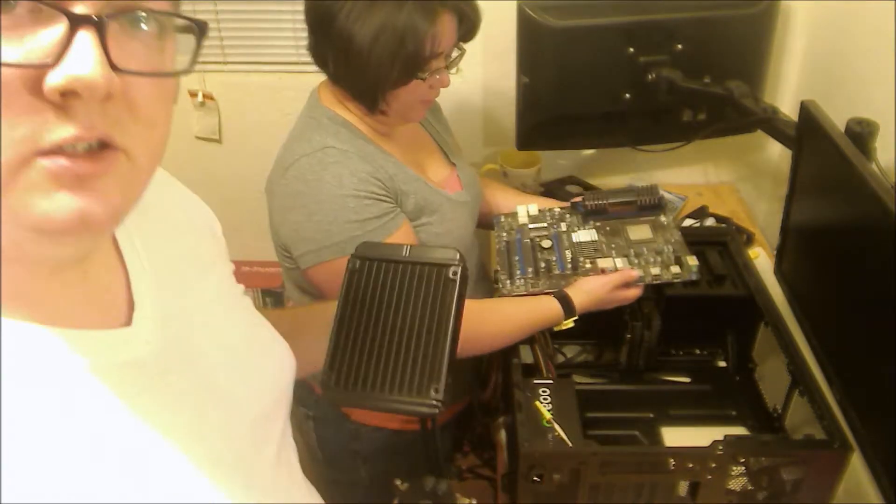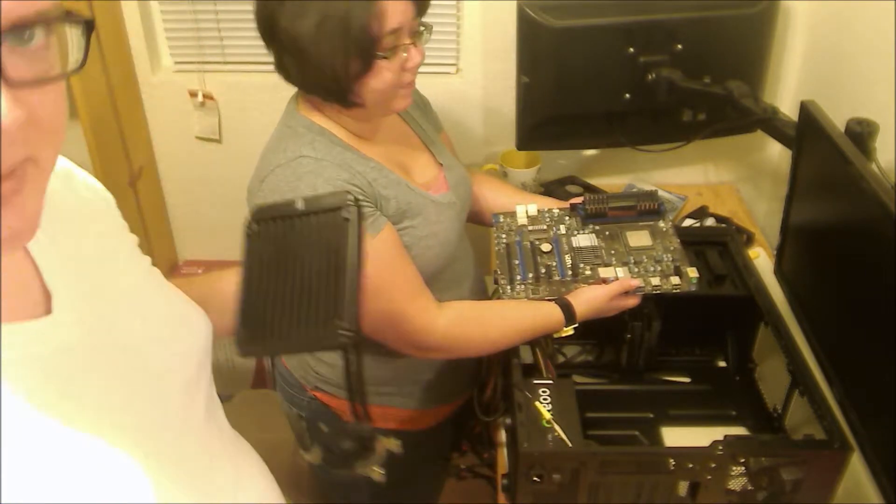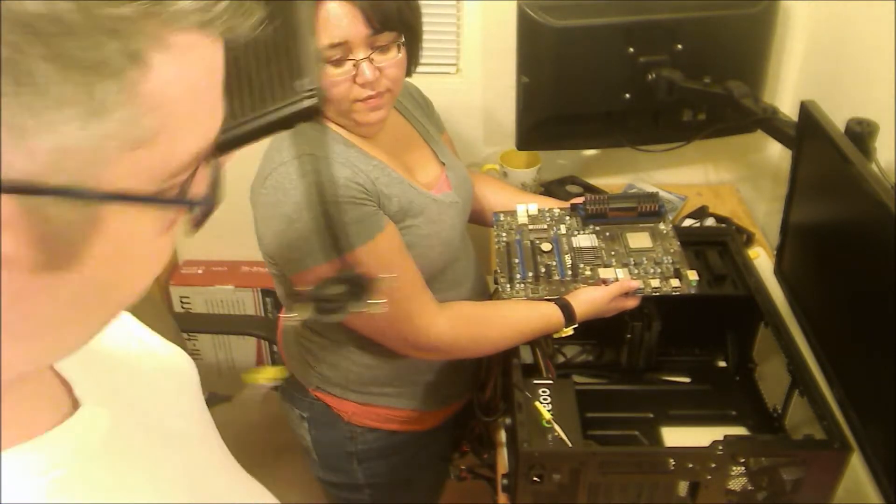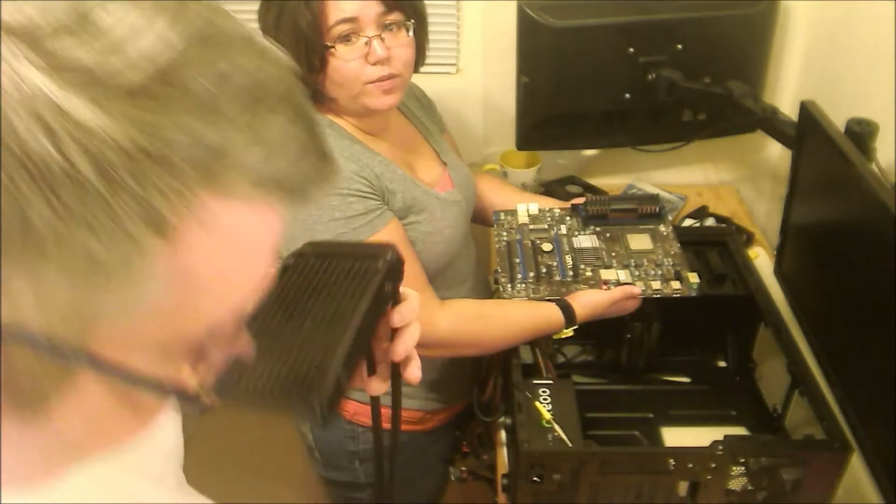Corsair CoolAssist actually has an adhesive on their back plate that works a lot better — it's a lot more user-friendly. It doesn't mean it necessarily works better, but sure.